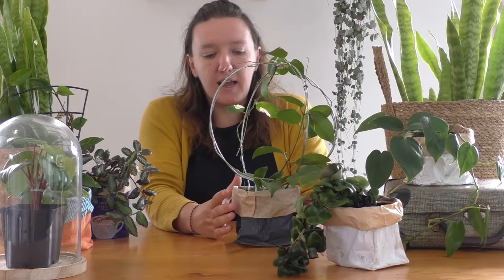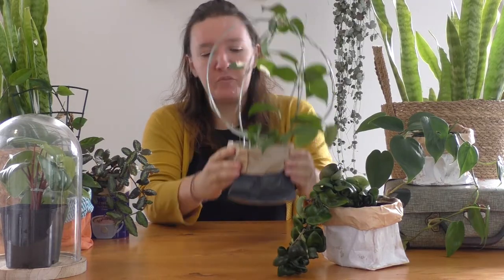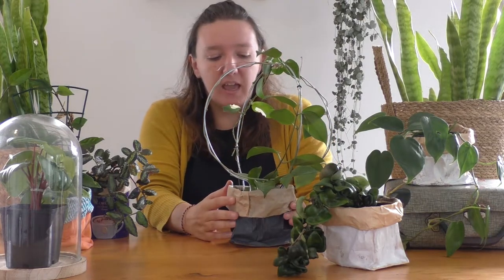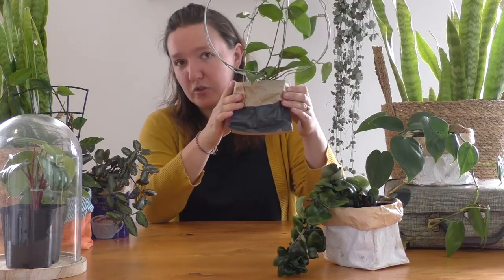My first way to hide a nursery pot is my most favourite, and that is a simple painted paper bag. You can use any paper bag at all, even a mushroom bag that you get from a supermarket. All you need to do is paint the bag and roll over the top like so, and I'll be showing you how to do that shortly.